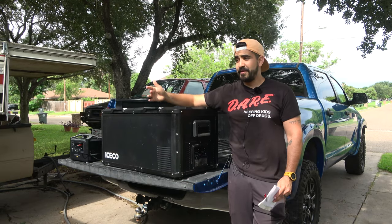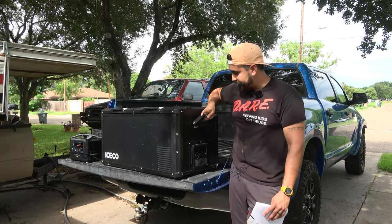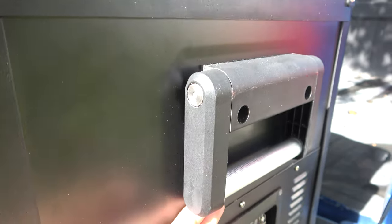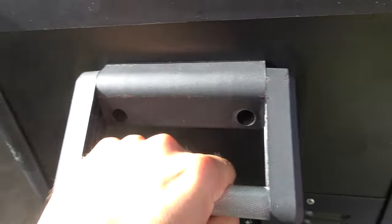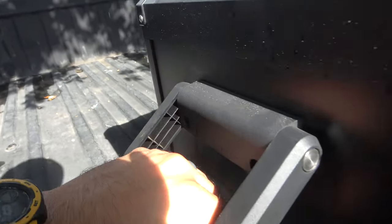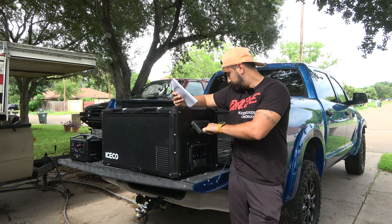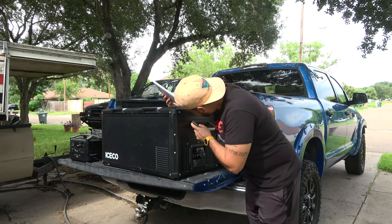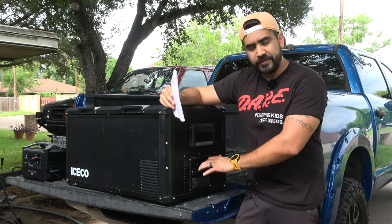This fridge weighs 67 pounds as advertised — it's a heavy cooler. It has really sturdy handles; the hardware is metal even if parts of the body are plastic. You can see some scuff marks from the truck. It'd be nice if everything were metal, but the hardware inside definitely is metal.